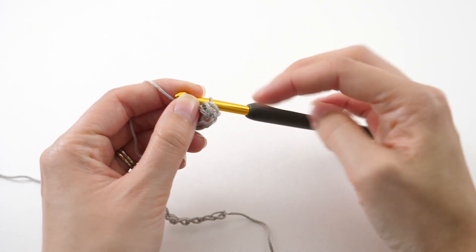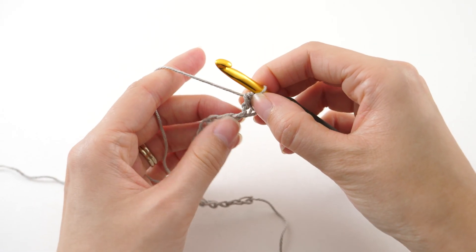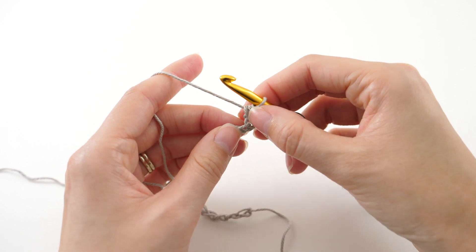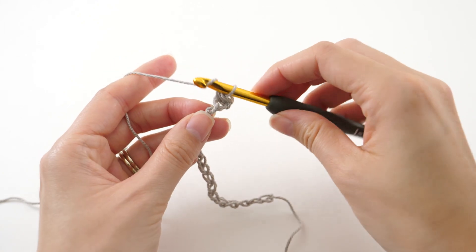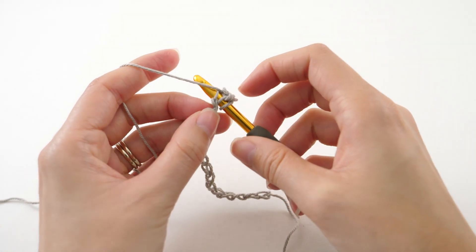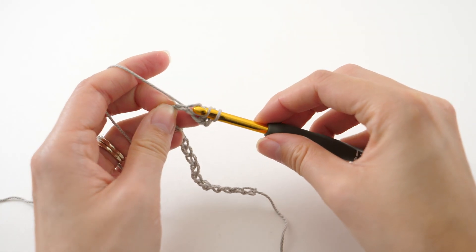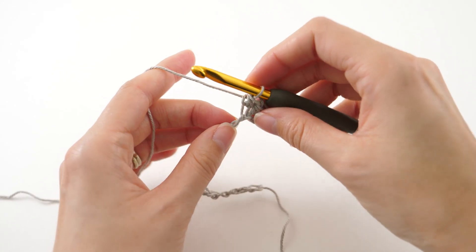Now that chain one we're not counting as a stitch, and you'll see that as a trend throughout the whole pattern. We're going to start off our half double crochet rows with a chain one but we aren't counting that as a stitch. From here I'll just work one half double crochet into every single chain. I like to work in that back bump, but if you're more comfortable working somewhere else within the chain, by all means do whatever you're comfortable with.